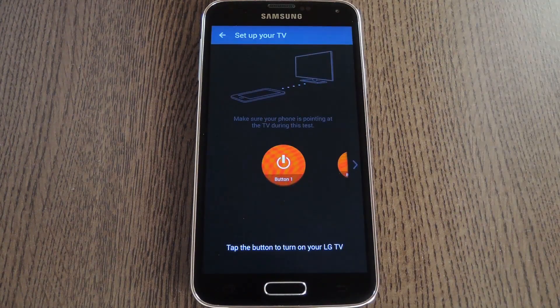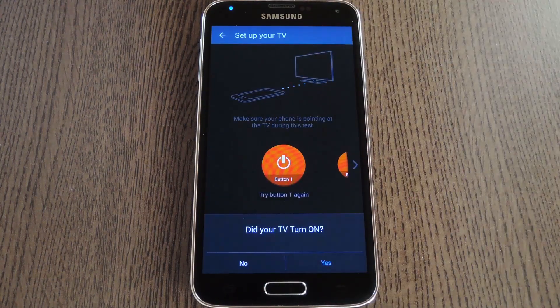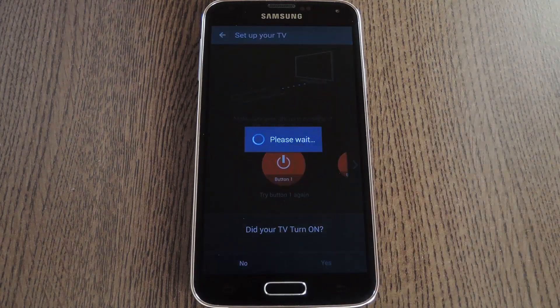Next turn your TV off, then hit the Power button at the bottom. I'm one of the lucky ones, because my TV turned on with the first option. But if yours doesn't, just try the next option and so on. Either way, when your TV turns on, tap Yes at the bottom of the screen.